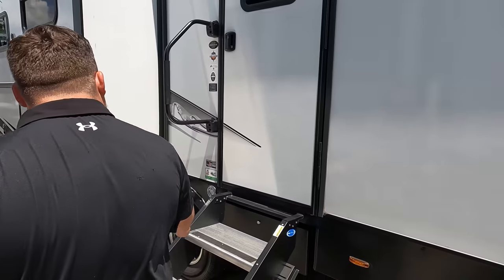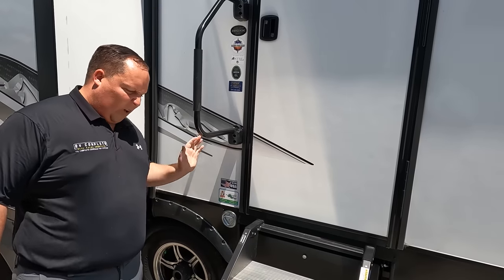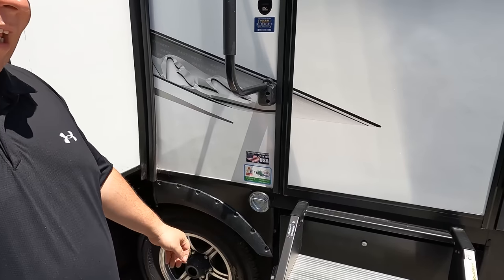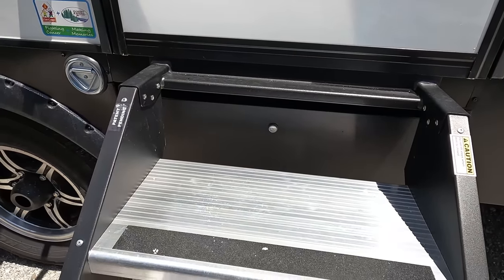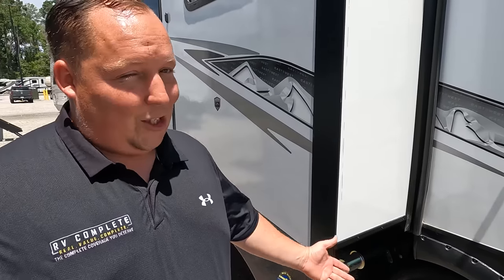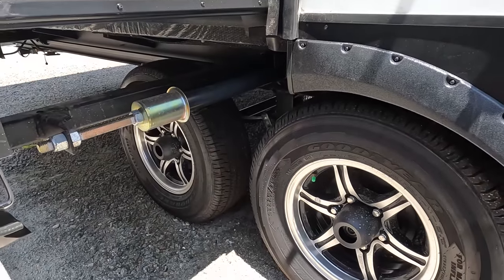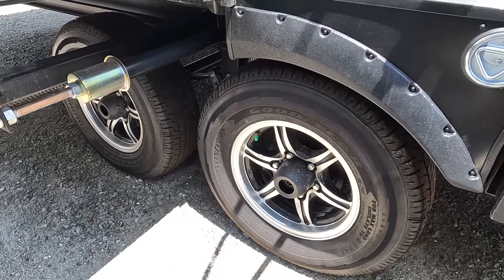Right here are these nice Moride solid steps with a nice grab handle. And right here we do have a place for you to leash up your furry friend. It looks like a toolbox right there too — it is a toolbox under there. You're going to need your tools when you're camping. And look at these tires — they're the Goodyear tires. ST-225-75R15. Very nice.